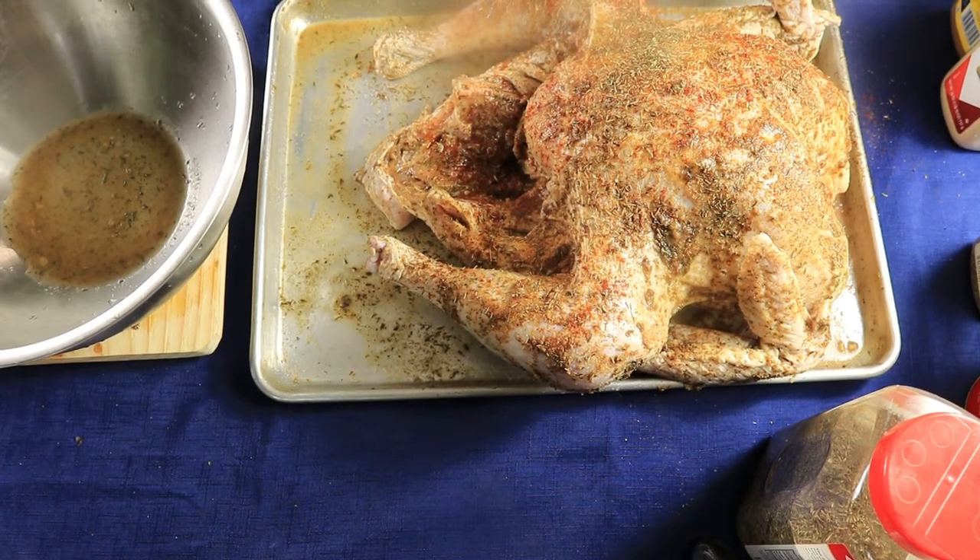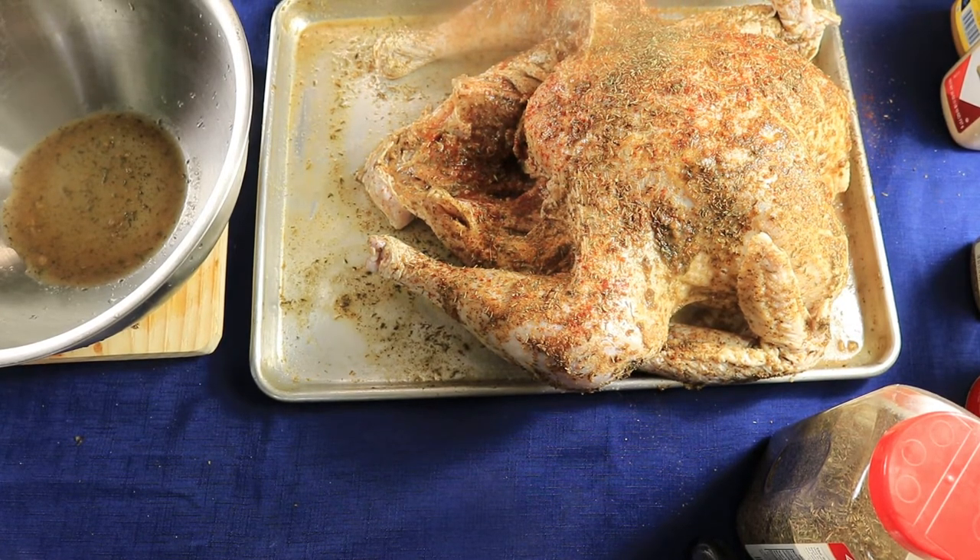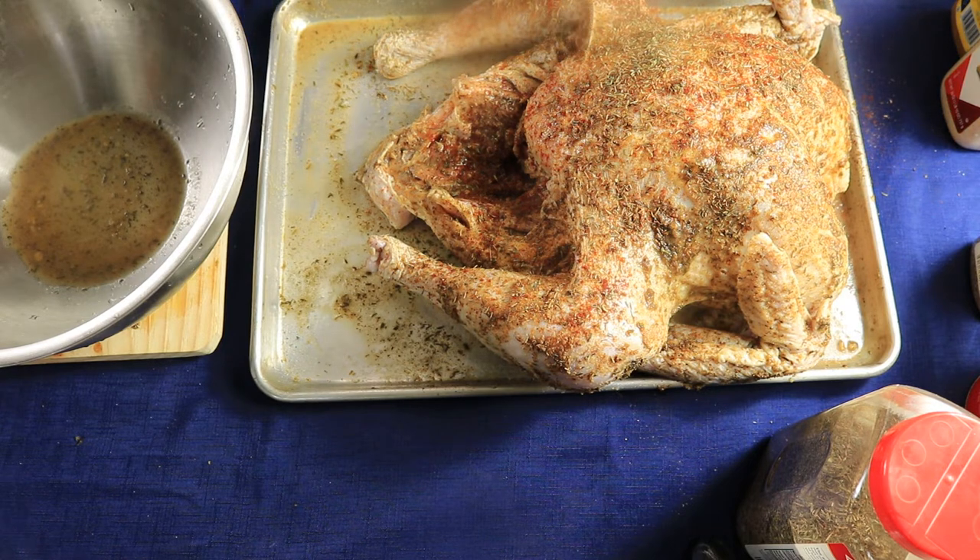I'm back and I've injected the turkey as much as I can — I injected it very well. A little bit came out on the sides but it has more than enough ingredients on the inside. Now I'm going to stuff it with lemons.